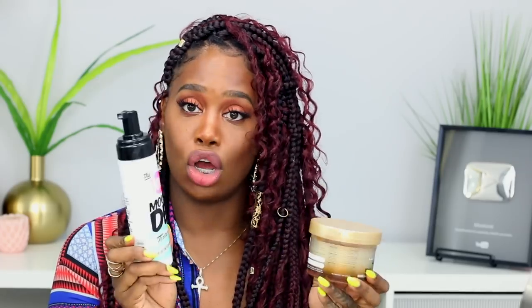This is not a sponsored video at all — not sponsored by Bobby Boss or by that curly hair brand. I simply wanted to jump on here and show you guys how I did these braids. That's the hair I used, and further along in the video I'm going to be talking about the products I used, so you guys will see that as well.